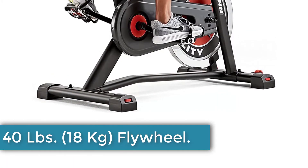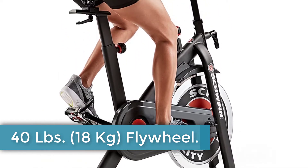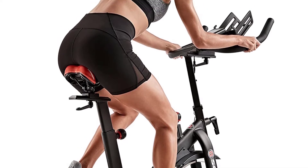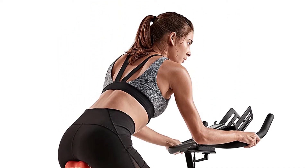40 lbs (18kg) Flywheel: Worried about the noise of your new bike? The Schwinn IC3 boasts a smooth and silent drive, despite its durable infinite resistance wheel.